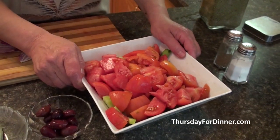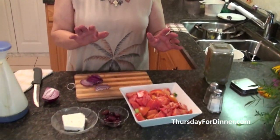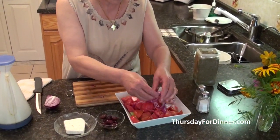Now we've got the salad already — we've got the tomatoes. This summer, because we had so much rain, the gardens weren't the best. But the tomatoes, no matter what, they're nice and sweet. We have about half a red onion and we put it on top.